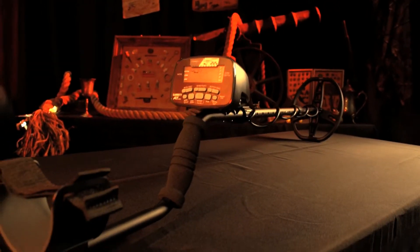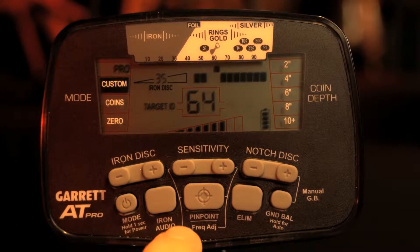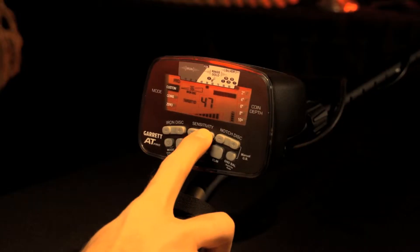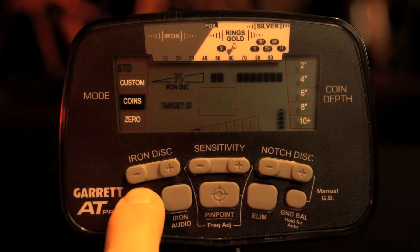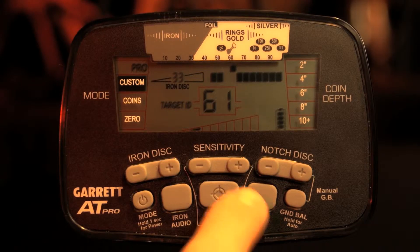The Pro Mode audio feature allows users to hear subtle changes in a target's response. The Digital Target ID Scale offers increased ability to distinguish one target's conductivity from another. The AT Pro has six total search modes — three in Standard Mode and three versions in Pro Mode — plus electronic pinpointing.